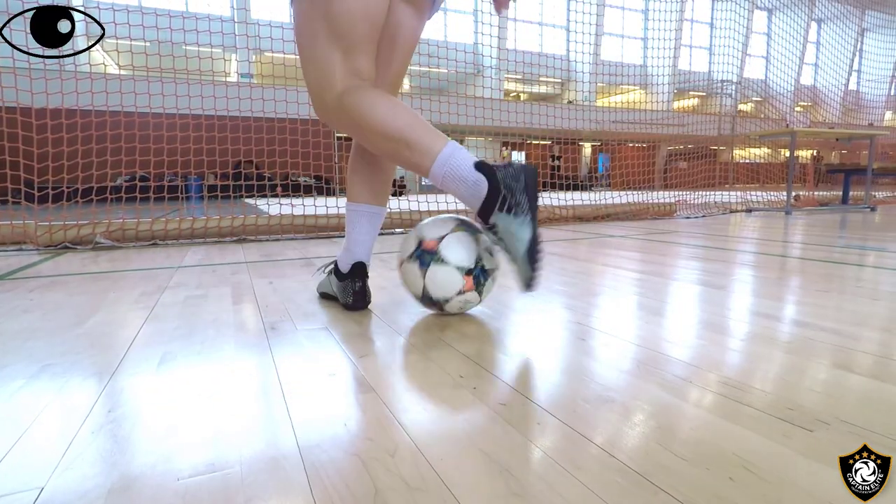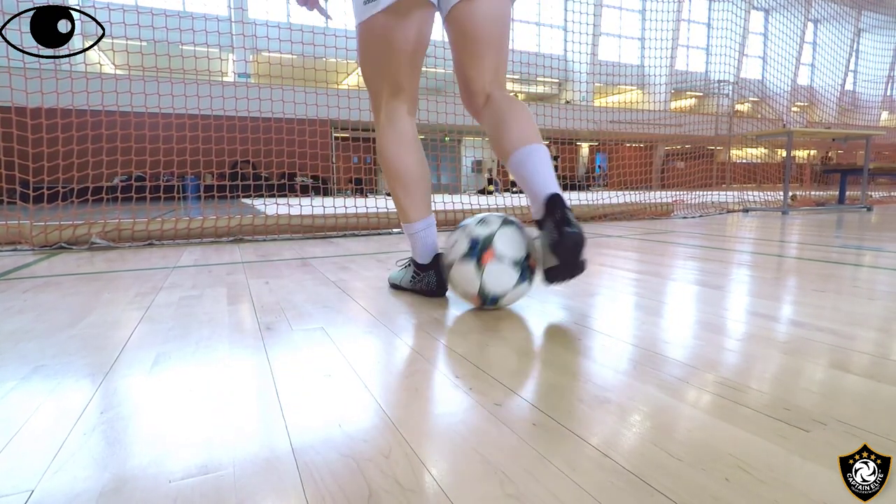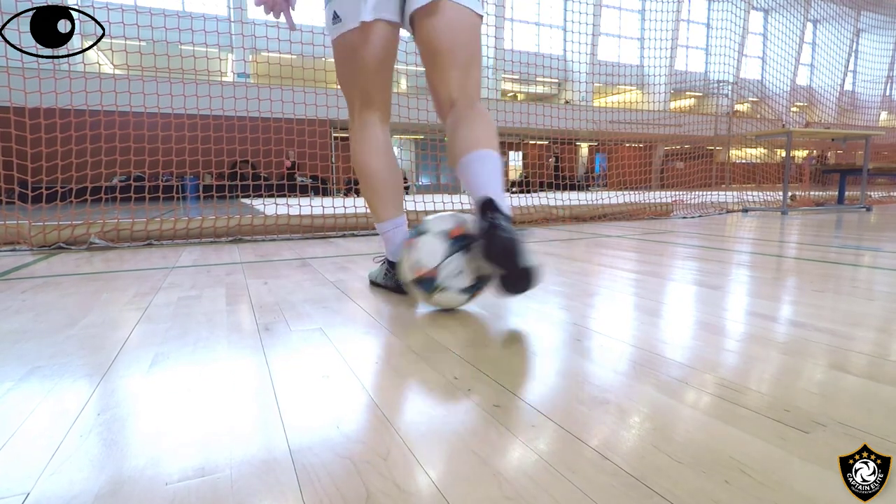In our trip to Finland they talked a lot about controlling the ball and controlling the body, or motor skills. This will develop fine motor skills around the ankle.